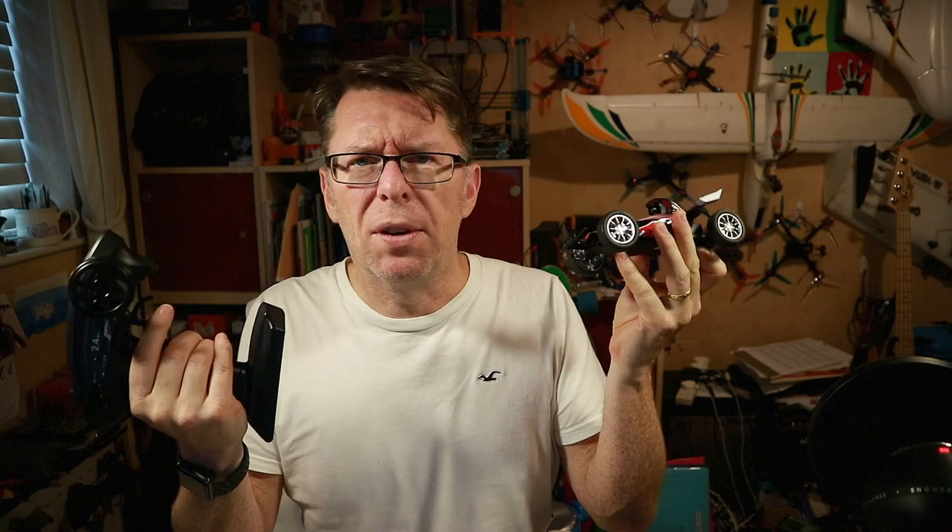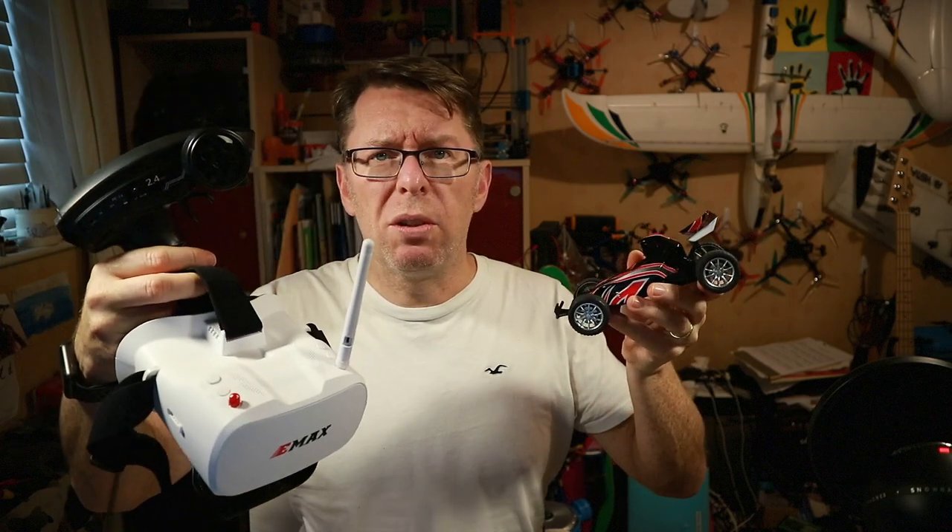I don't like to talk about price generally because prices change and vary a lot, but the price on this one seems really keen. You can buy it with just the controller and the car for around $55 — pretty keenly priced — and when you include the goggles it's still under $100, like $95.99 or something, which I think is pretty cool for what you get. It's pretty much cheap enough to be an impulse buy and not something you have to take too seriously, which is a great thing.